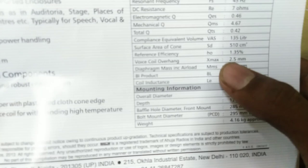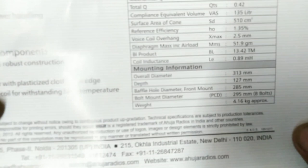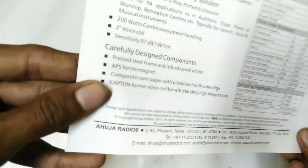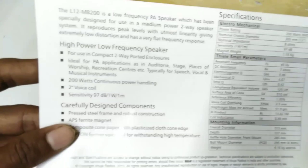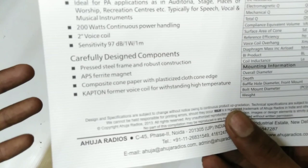If you want to use XLR connectors, we have 2.5mm and 200W speakers available. We have a technical setup for XLR connections. This is the kapton former voice coil provided by the company, which is why we have a new speaker optimized for performance.